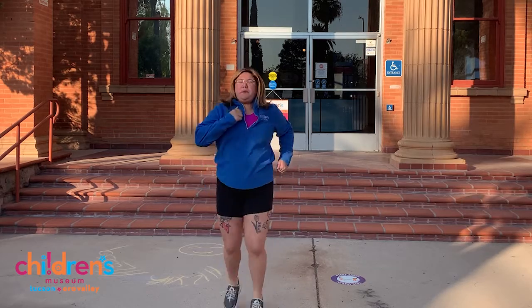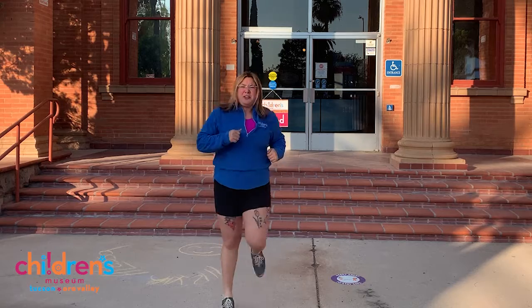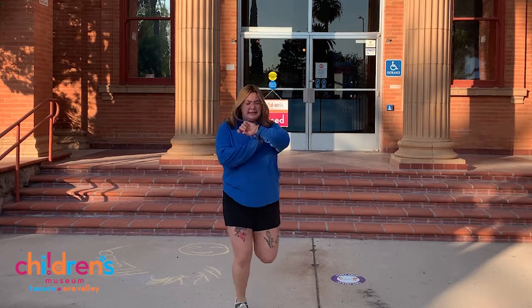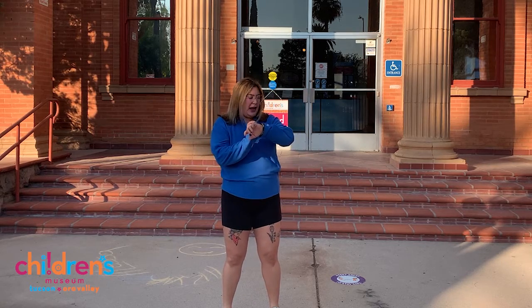You can pump your arms. Can you even get your feet to touch your bottom? Just try it out. And we're done. Good job friends.